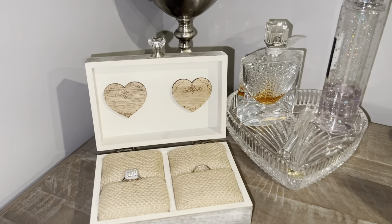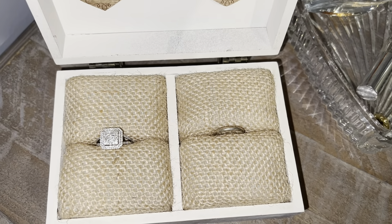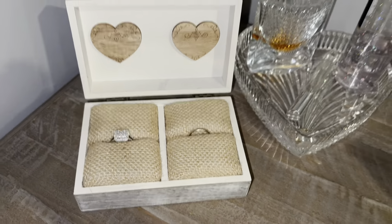For your friend's wedding day, whether you're giving it for Valentine's Day or as an engagement present — you could even use it as an upgraded anniversary gift. Each box comes with a hessian insert to allow you to fit your rings in snugly.